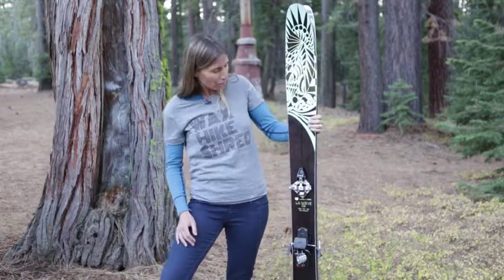Hi, my name is Jillian. I'm a ski ambassador for Coalition Snow, and I'm here to introduce you to our backcountry-specific ski, the La Nieve.